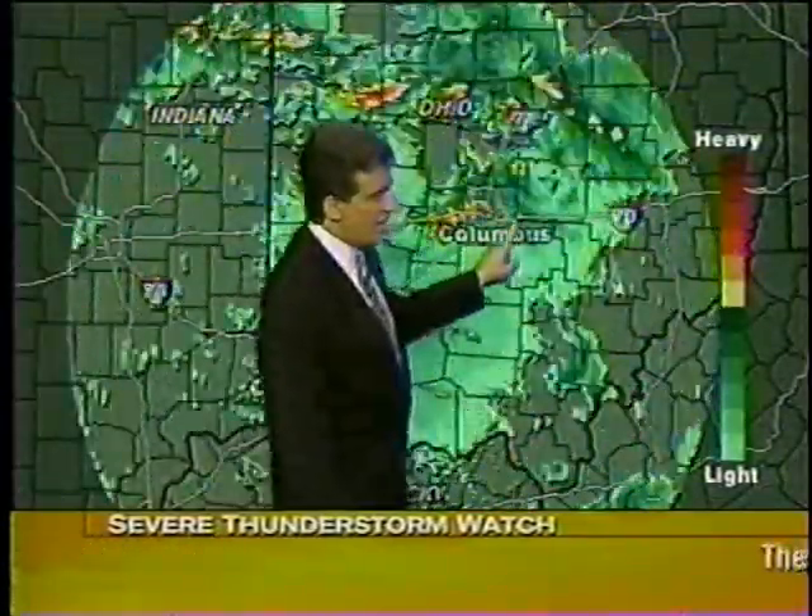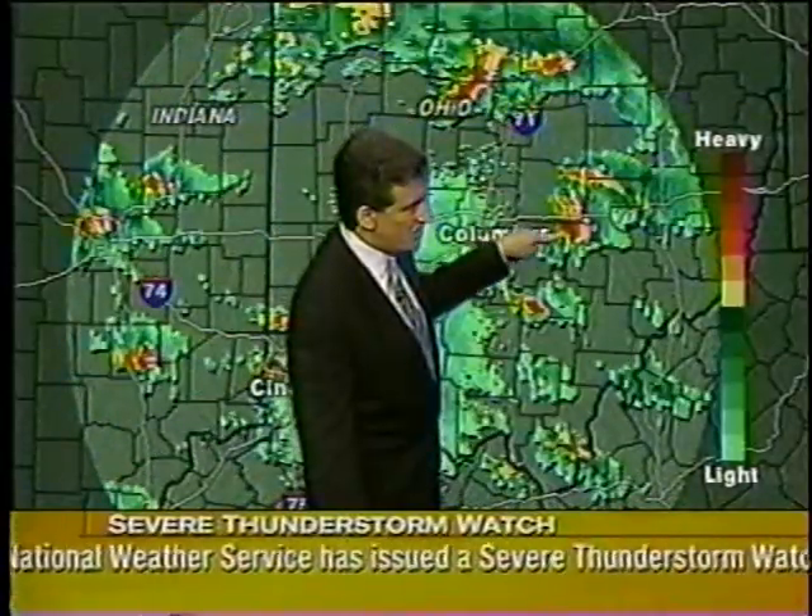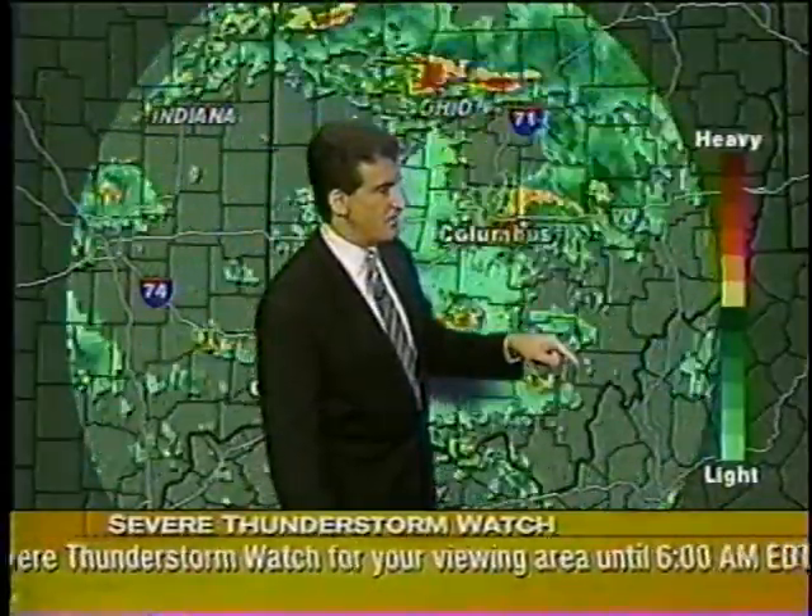Round two along the warm front has developed now in Ohio and Indiana. Here we are in Ohio, and here's that tornadic thunderstorm now in Fairfield County. Interstate 70 — the tornado would be just south of Interstate 70 here in Fairfield County. Do we have an update, Sandra?